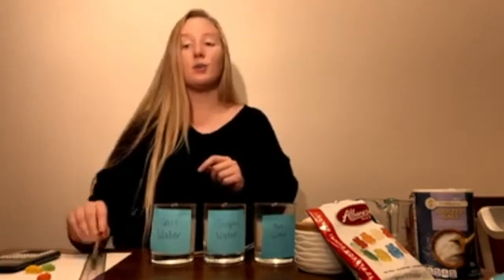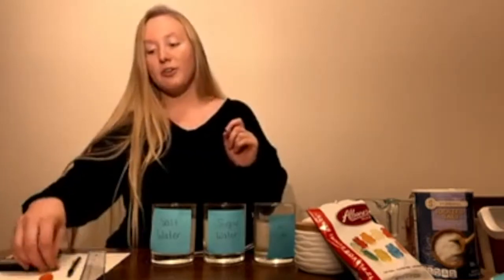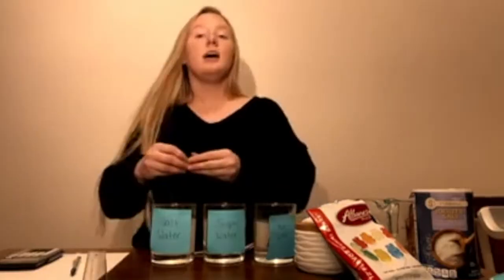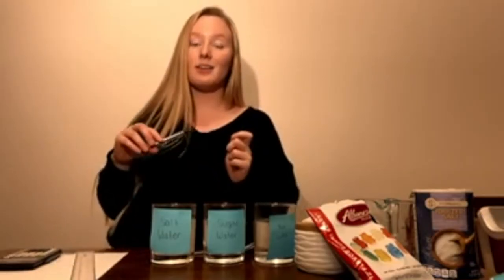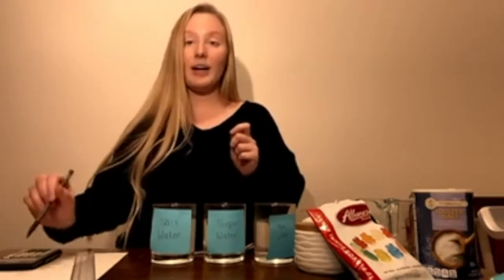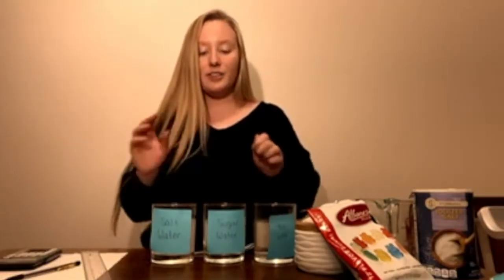You're also going to need a ruler, a piece of paper, a pencil, and a calculator. I've already taken out three gummy bears — we're going to put one into each glass. Before you put them in the glass, you're going to want to measure them: length, width, and height, and then write it down in the table provided.